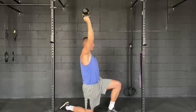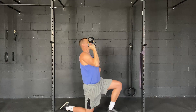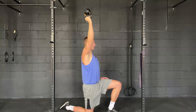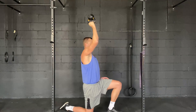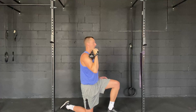Trying to stay nice and tall, trying not to arch too much through the low back. You can also use a dumbbell for this exercise — the kettlebell upside down just adds a little bit of extra challenge. You can use it with the kettlebell just like this as well.